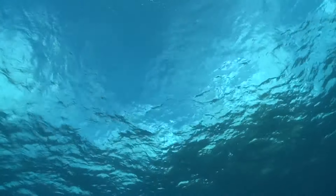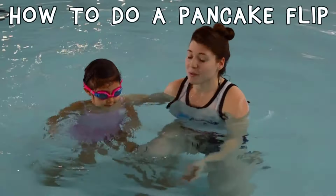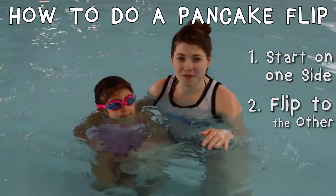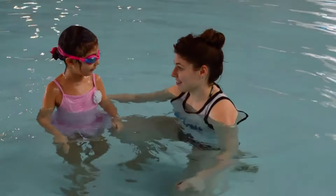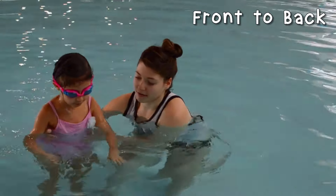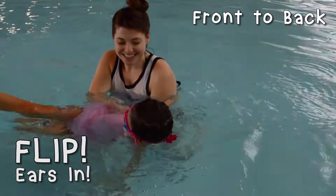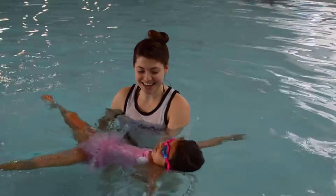Now it's time for pancake flips. We're going to do some pancake flips. When we do a pancake flip, we start on one side of our float and flip over to the other one without touching the floor. Which side do you want to start with? Front. Okay, face in the water. Ready? One, two, three. Flip over. Ears in, ears in, ears in. Good girl. One, two, three. Stand up!